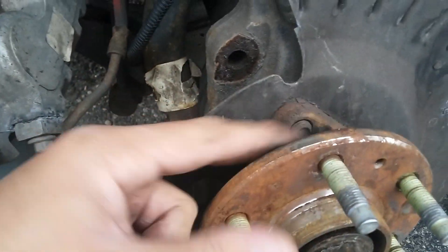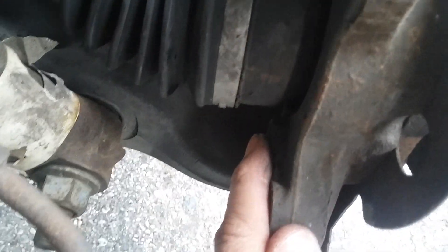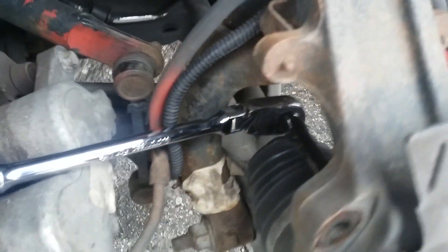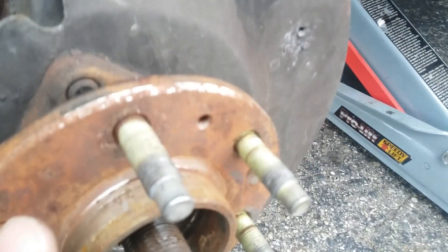Alright, let's start working on those three nuts that hold the wheel bearing and pull it out. You can see over here what we got is 18 millimeters. We're gonna get out the nuts holding the wheel bearing — this one, this one over here, and another one just down there. After that we'll be able to remove the wheel bearing.